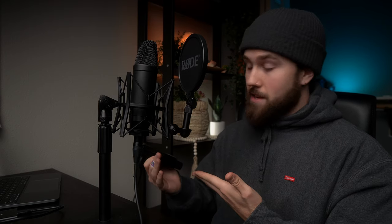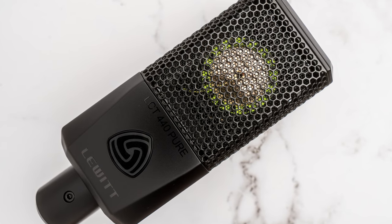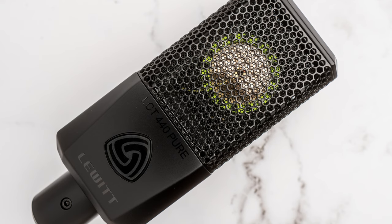It really does come down to how the microphone sounds — and there are going to be people that like the characteristics of this microphone, and people that will absolutely despise it. Compared to the NT1, it is substantially brighter — that's the first thing you'll notice when you plug these side by side. The NT1 sounds a lot more natural, whereas the LCT 440 sounds almost like it's already been post-processed, as if the upper frequencies have been boosted by four or five decibels.